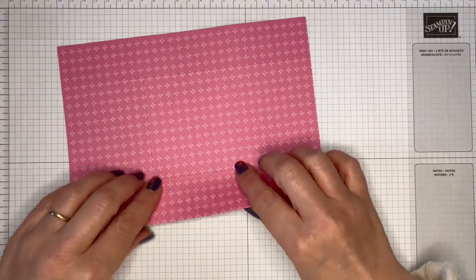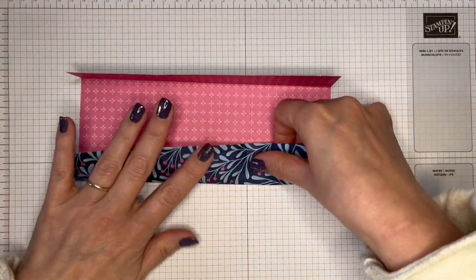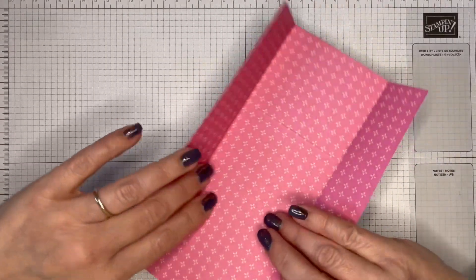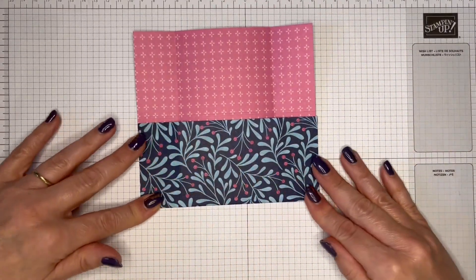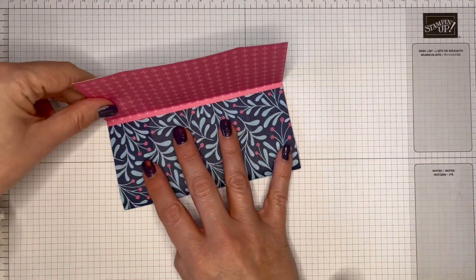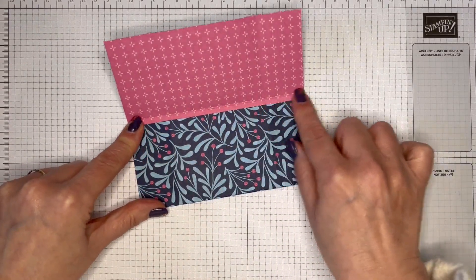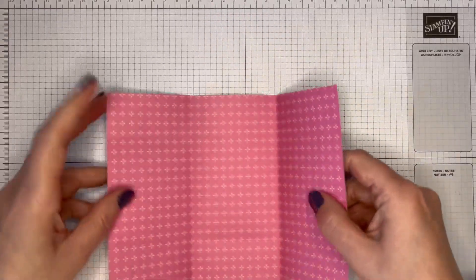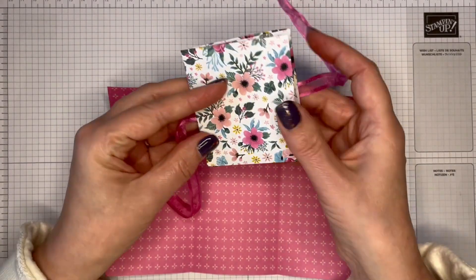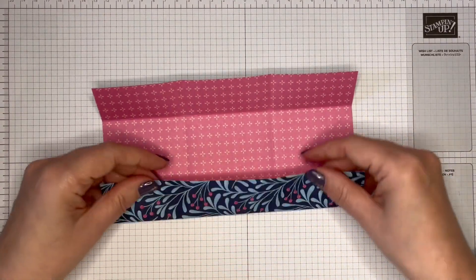There is no cutting involved in this — it really couldn't be easier. I'm just reinforcing those folds. I'm not even using a bone folder because it is just paper — you could do if you wanted. You'll see that there is a little bit extra in the middle there, just so that it folds a little bit better and isn't too bulky. Easy peasy.